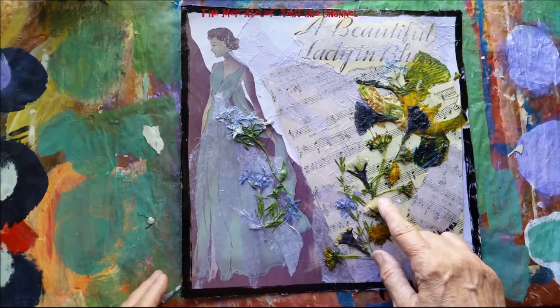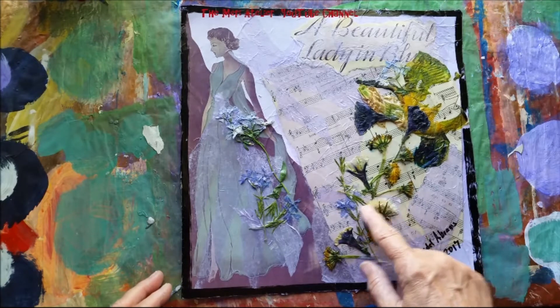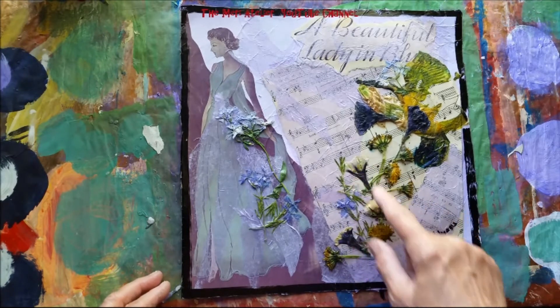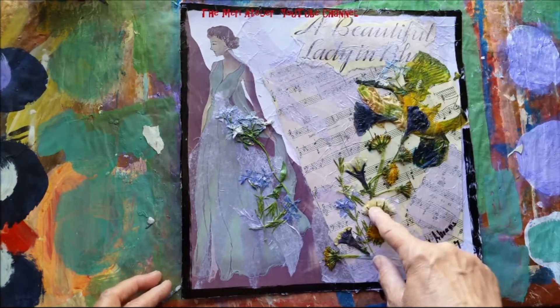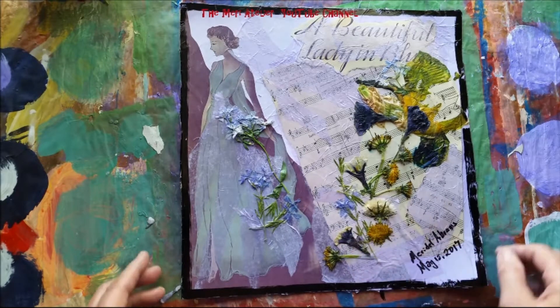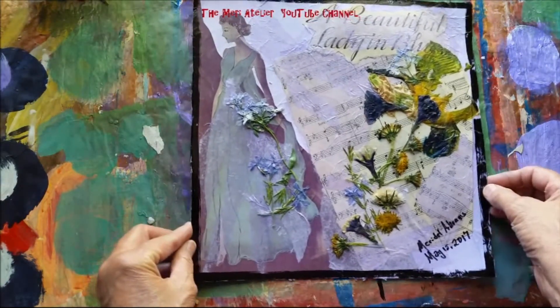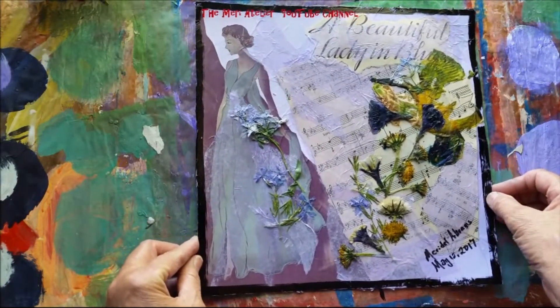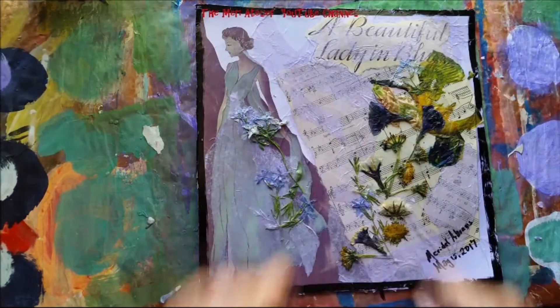Very fun, and it will be interesting to see how these shapes hold up — these flowers. I think the flat ones will be okay, but this one I'm wondering if it might go through some rough and tumble over the years. But that's okay — that's just a part of being a part of the art journal. I'm very happy with it. I think this will make a really nice page in my 2017 composite art journal. I will see you on the next page.